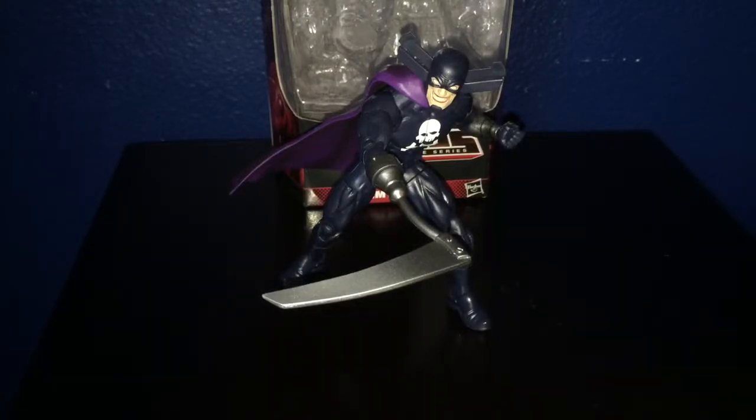Hey, what's up, Marvel Legends fans? This is David Diaz coming back at you with another Marvel Legends video review. Today, we're going to be taking a look at Marvel Legends Build-A-Figure Ultron Infinite Series Grim Reaper from the Ant-Man Wave.